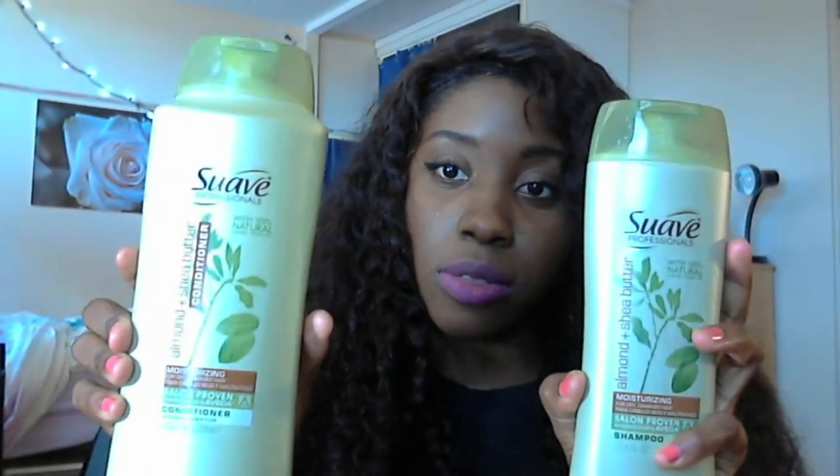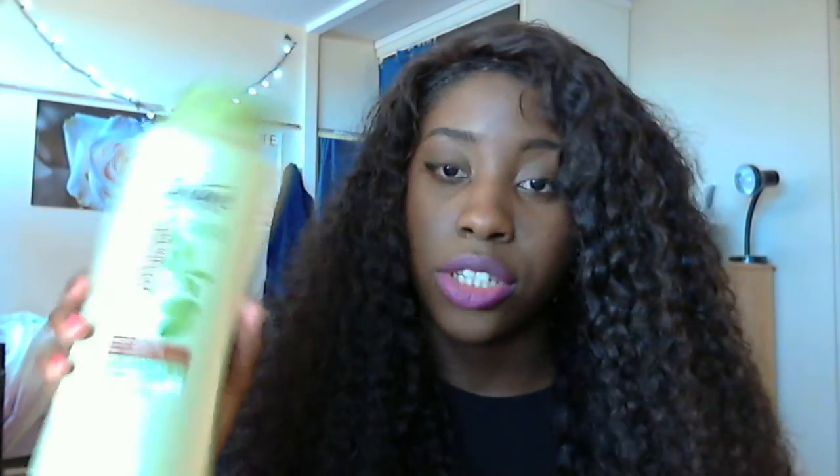I want to tell you guys what I've been using on the hair. My shampoo and conditioner hasn't changed — I've been using the Suave Professionals Almond and Shea Butter conditioner and shampoo. I love using these.